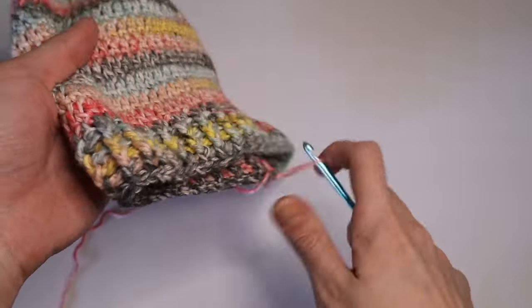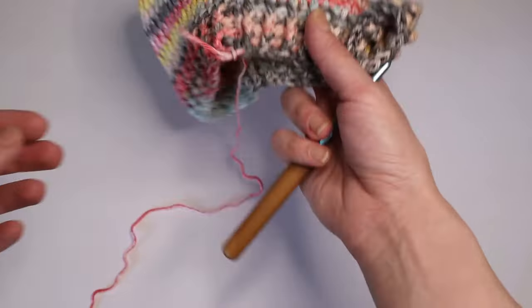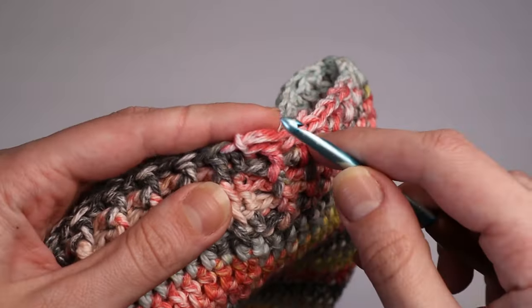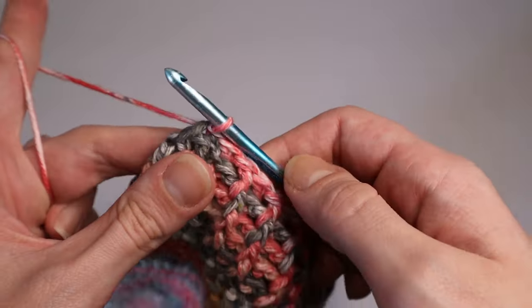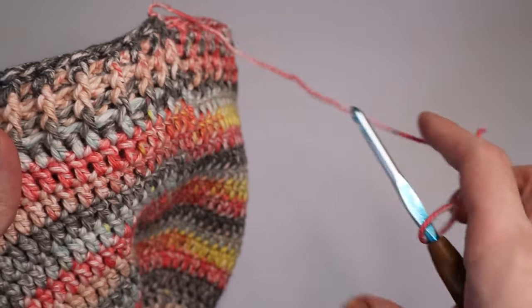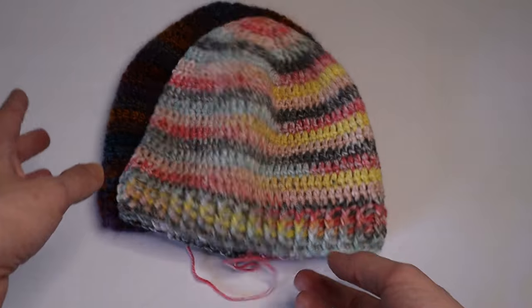I just completed 21 rows — this is what your piece should look like. To tie off: cut the yarn, yarn over and pull through the last loop on the hook all the way through, then pull it tightly. Sew in this strand with a yarn needle. This pattern is super simple and easy to create and whips up really fast. Thanks for watching!